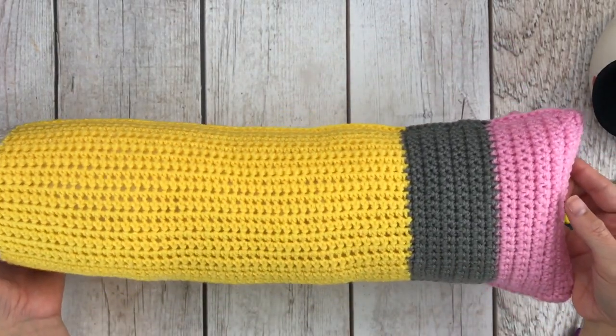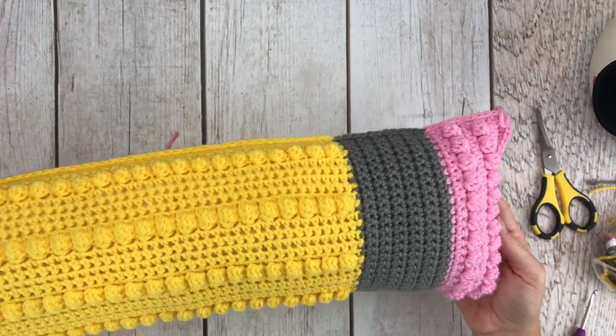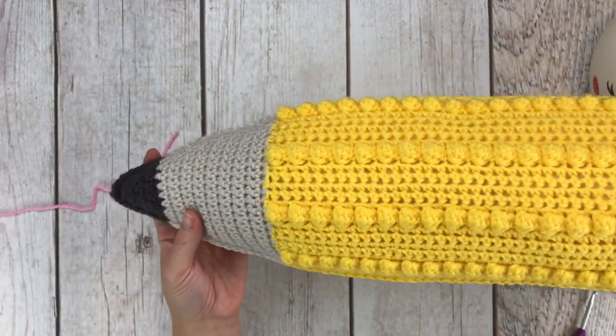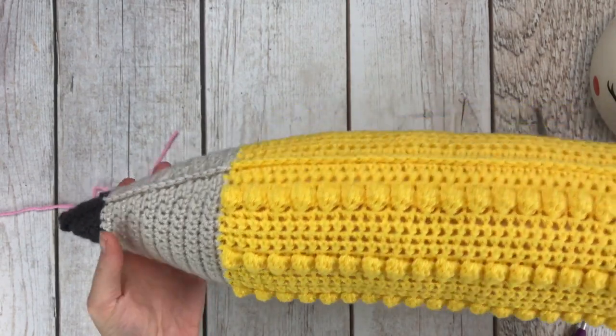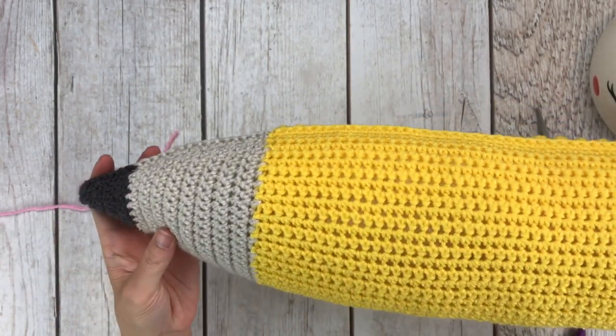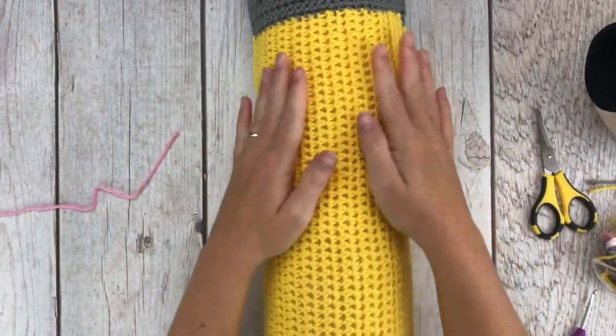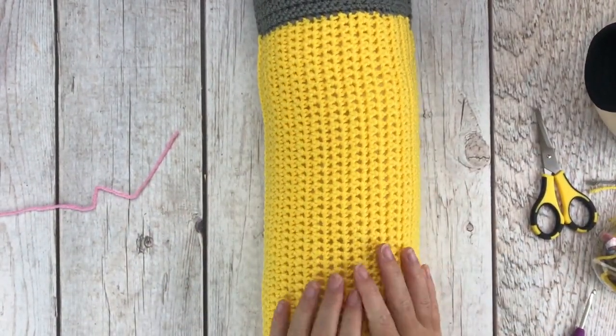Here is the finished crafty pencil pillow. I will be sure to include lots of pretty pictures so you can see the thing in full, and I will take pictures of my daughter holding it so you can see what it looks like with a four-year-old's hands holding it.